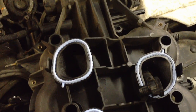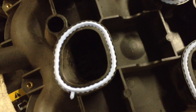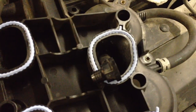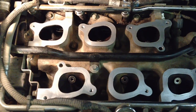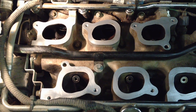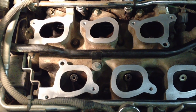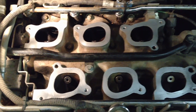We got the upper intake all cleaned out, old gaskets out, new ones in. Make sure you put them in with the locator tabs. We got our EGR ports cleaned, our intake cleaned where it mates with the upper intake, got it all scrubbed up, used brake clean to degrease it, and now we can reassemble.